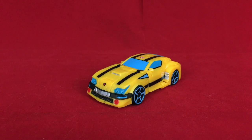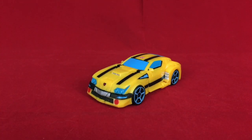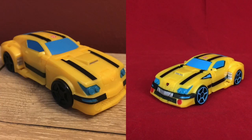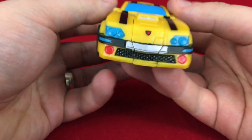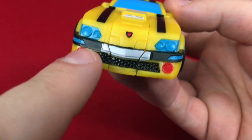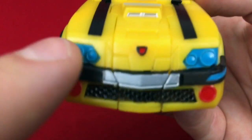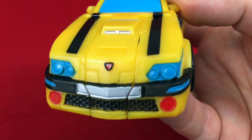Here we have Deluxe Cyberverse Adventures Bumblebee in his car mode, and I actually really like this car mode. It's almost like a combination muscle and sports car, because it's got kind of a blunter, more boxy front end. It's got almost like a Cybertronian feel to it, but also kind of a real-world feel. I'm going to pop up a photo I took of this guy before I started working on him, so you can get an idea of just how much detail was added. There's a lot to do: the red here, the entire grill section in black, the silver in the middle, and the black along the top of the bumper. I also painted this little decal thing in the front.